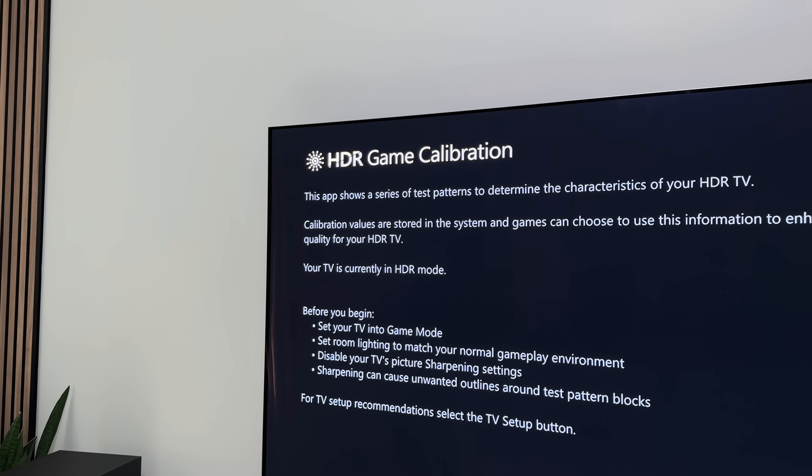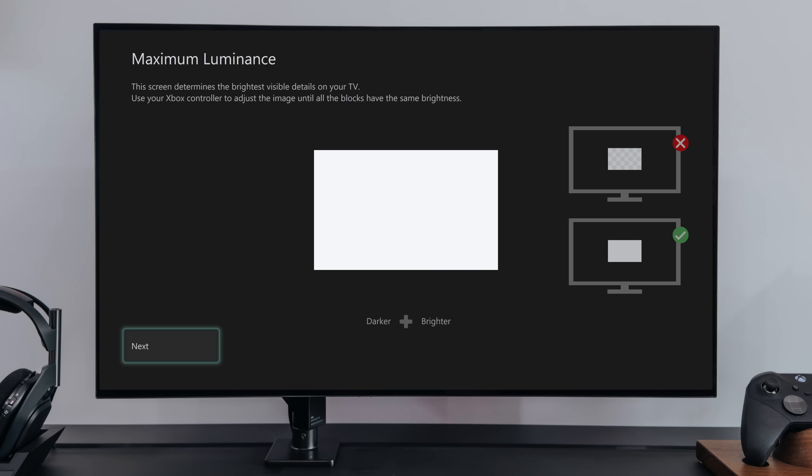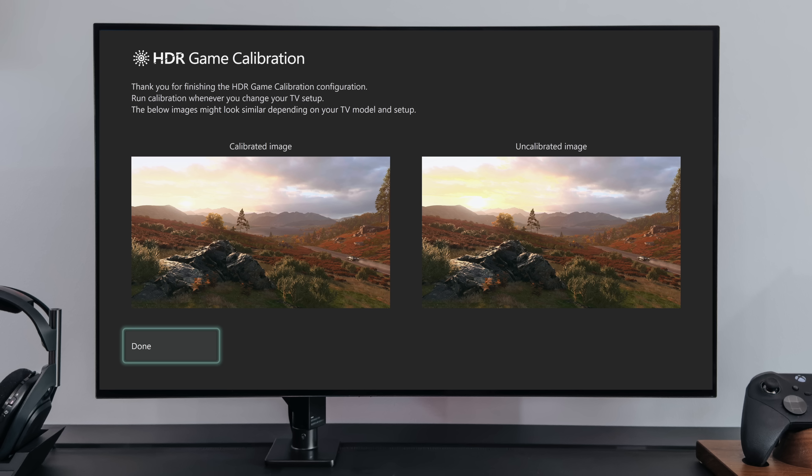But while we're here, if you've never calibrated the HDR for your games, now is the time. This screen will take you through various images and allow you to tweak it for your brightness and shadows to match the image on the right. And once you've done this, you should get a better HDR image than before, helping with those highlights and shadows in-game.